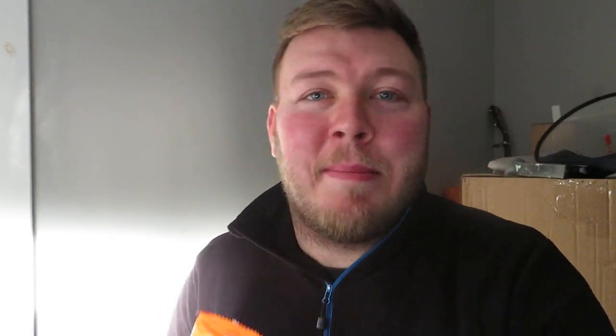Hi guys, how you all doing? You're back with me Dazza, and today on Dazza Does we'll be trying the limited edition Orange Dime Bars.